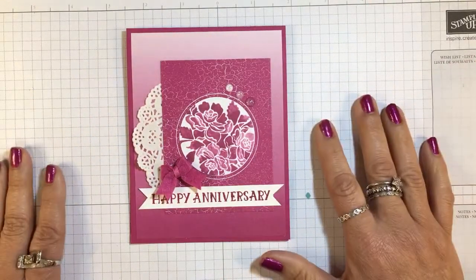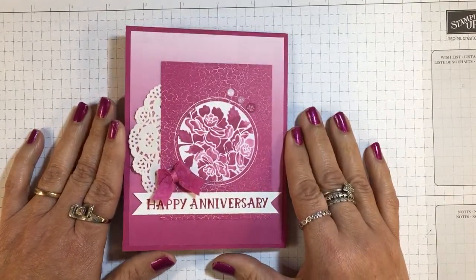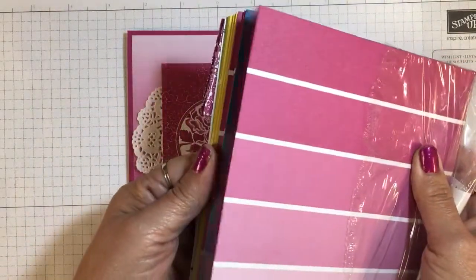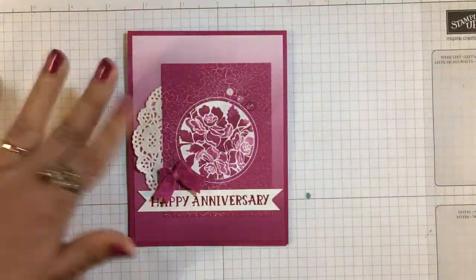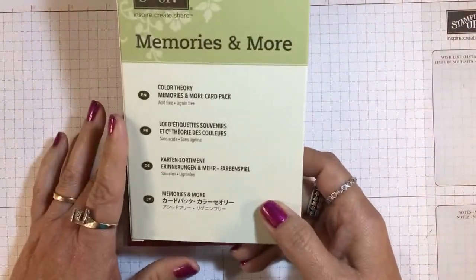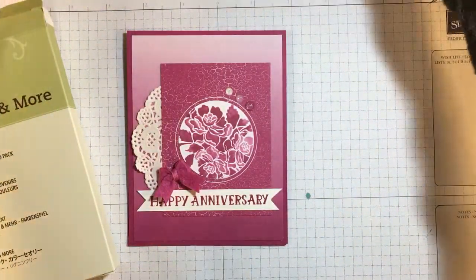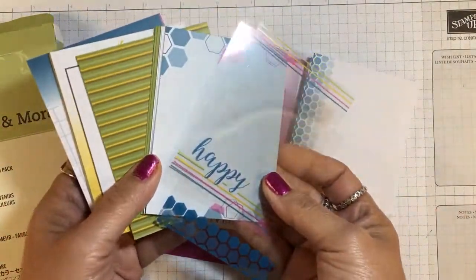I can keep it on hand to send to someone. I am using this beautiful Berry Burst color, which is one of the retiring colors for 2017-2019. I'm also using a sheet of the Color Theory Designer Series Paper stack that has Berry Burst as one of the colors, along with Crushed Curry and Old Olive. I've chosen a background layer from that, and also the Color Theory Memories & More card pack.